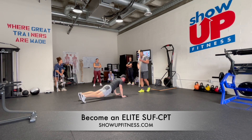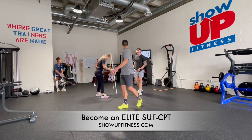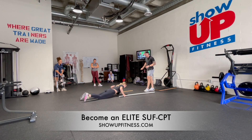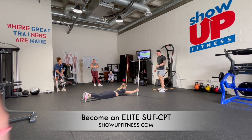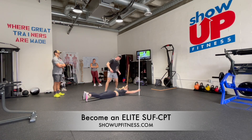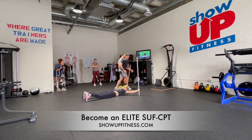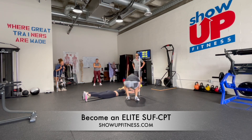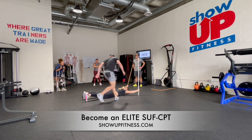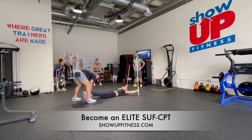I want everyone else to go. Who's next? Paige? You're the trainer — go with her. And then she's going to go with Corinne, and then you'll go with Nellie. Good. Hold right there — I'll just pull your feet up. Good.